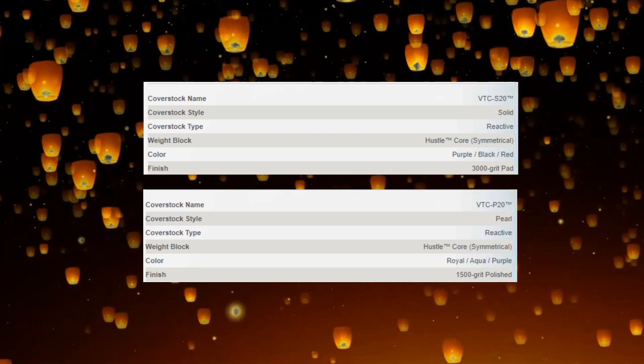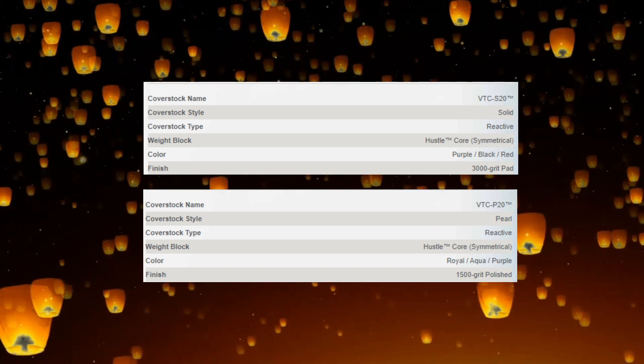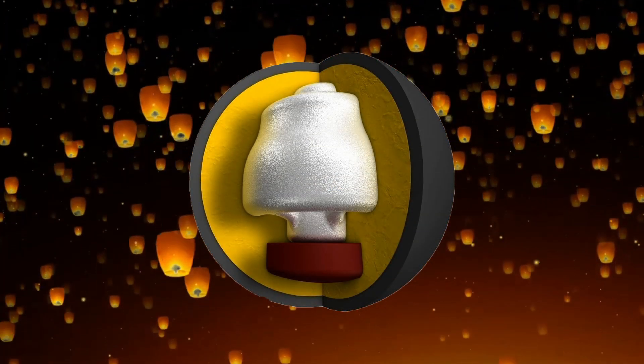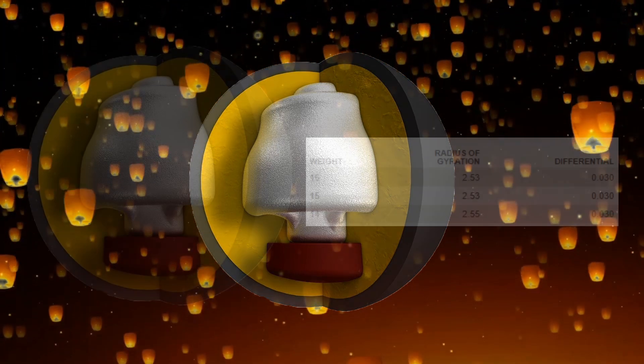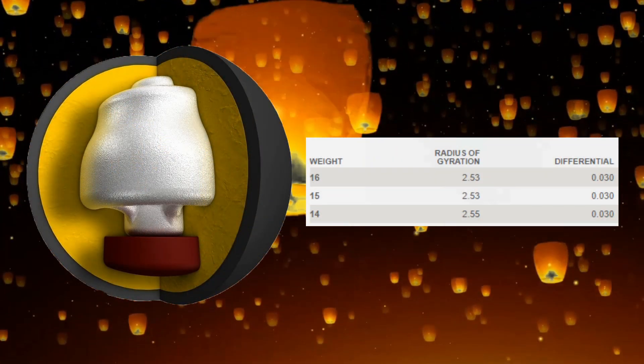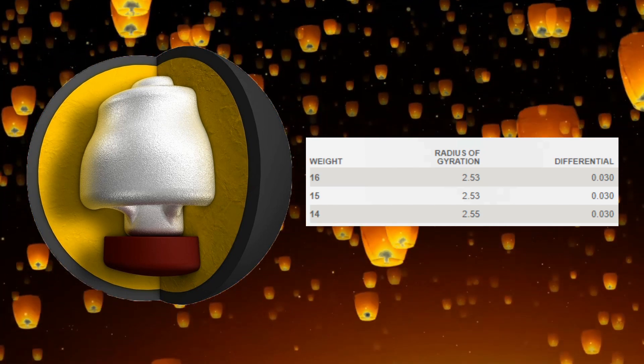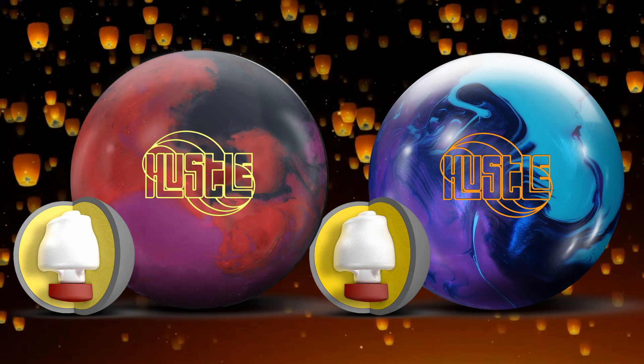So one is designed with some surface and the other is designed with some shine. Both balls — and every ball in the Hustle line — share the same Hustle core. The numbers for this core at 15 pounds: 2.53 RG with a 0.030 differential.